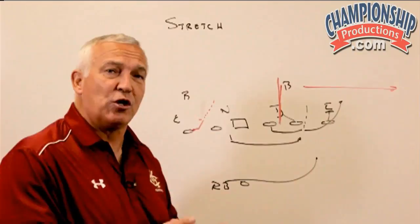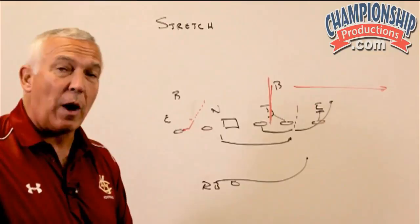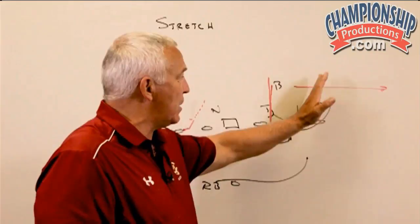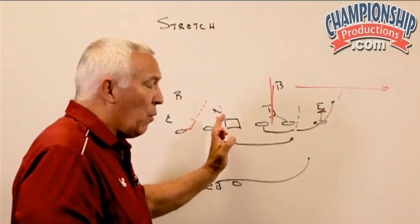Inside, we are looking to get two pullers. We know if we're getting a down block by the tackle, the play side guard is going to be our first puller. As he is pulling, he's going to either turn up inside on that play side linebacker or he'll go outside based upon what's happening with the defensive end. If that defensive end is stretching to the outside, he's simply going to turn inside of him. If the defensive end is playing an inside shade where he's more in control of the C-gap, we should be able to get him reached and he'll turn to the outside of him.